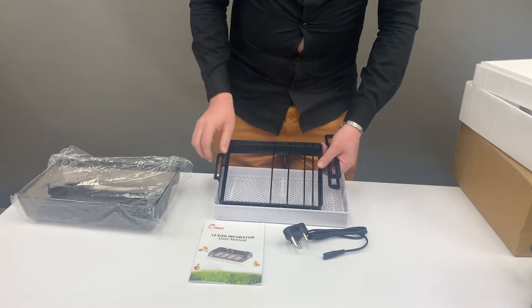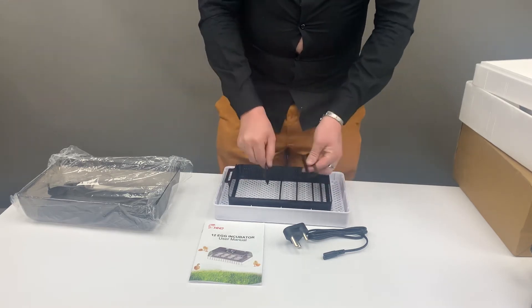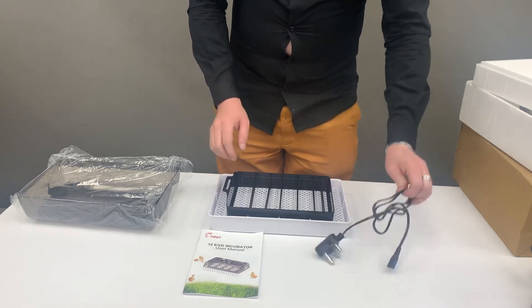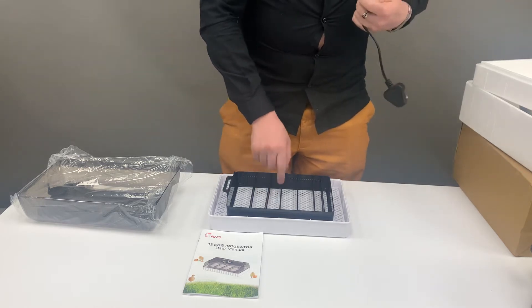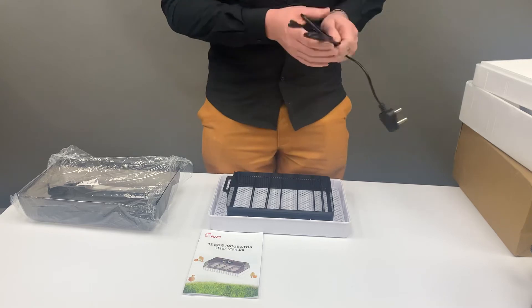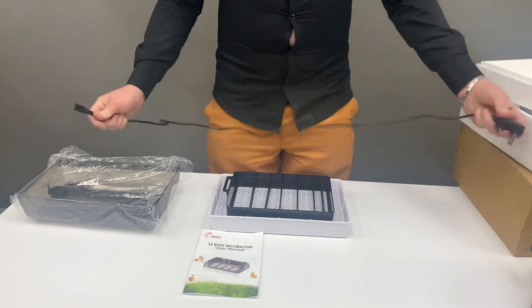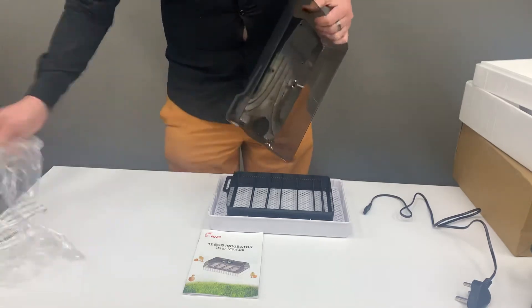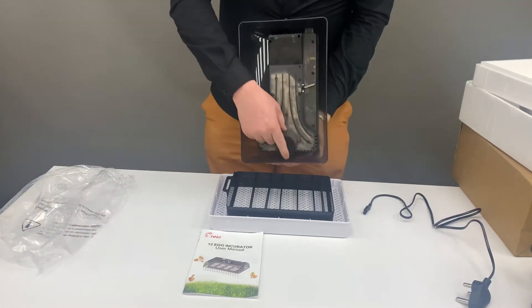Once you've adjusted your settings for your eggs, you can add about 20 to 50 ml of water anywhere at the bottom — you'll have divisions where you'll be placing the water. Then let's start by plugging the unit in. You'll notice on your lid there is a pointy piece — this is your motor.